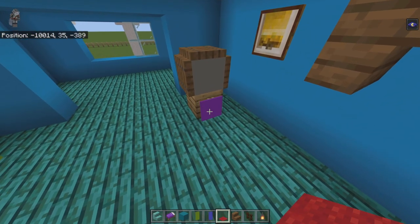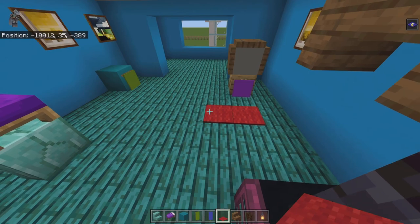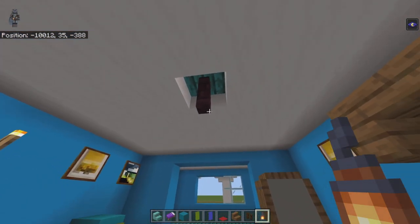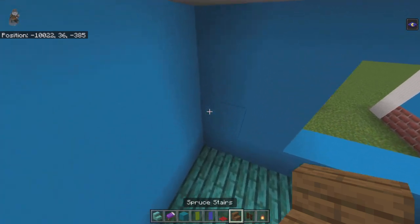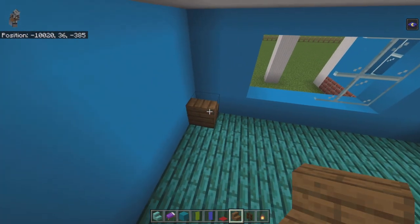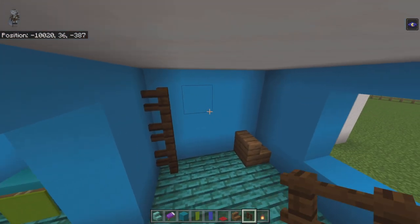In front of the purple banner on the TV place a red carpet — place it one out then bring it left one. Below the nether brick fence place a lantern. In the back left-hand corner place a spruce stair facing into the corner — that's the quiet timeout corner. In front of that in the opposite corner place three dark oak fence blocks moving up.